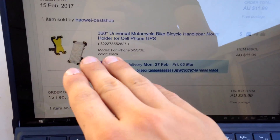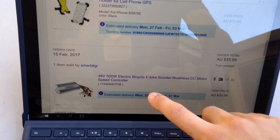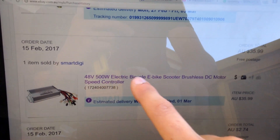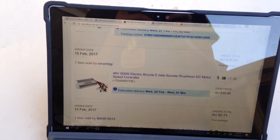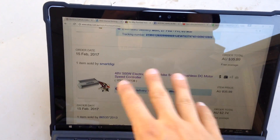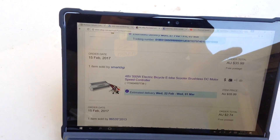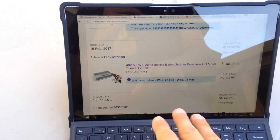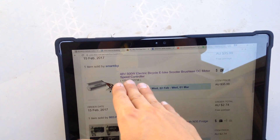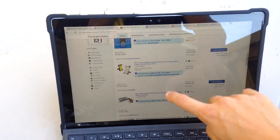I've also got a phone mount that will go in the middle of my handlebars, which would be really nice for GPS. And then a 48 volt 500 watt motor controller for a brushless electric motor. The reason it's 500 watt rather than 250 watt equivalent is because I blew my old controller — it just couldn't handle the amps. I wanted a safer margin so it could withstand more amps.